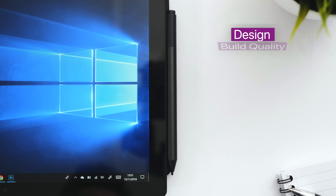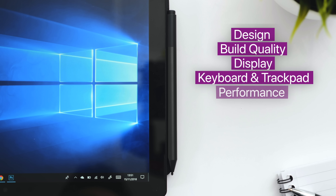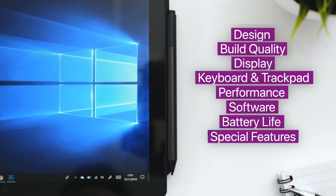This is my full in-depth review of the Microsoft Surface Pro 6 after many, many days of use — more than a month actually. I'll be covering the design, build quality, display, keyboard, trackpad, performance, software, battery life, special features, and issues. You'll definitely need popcorn for this video, get some drinks as well — hashtag stay hydrated — and enjoy.